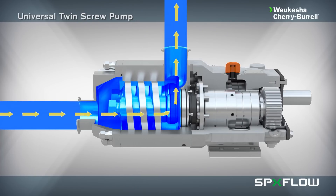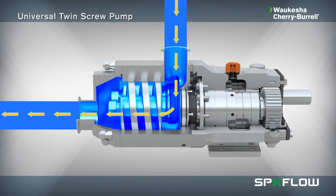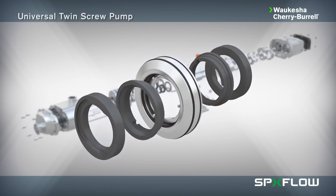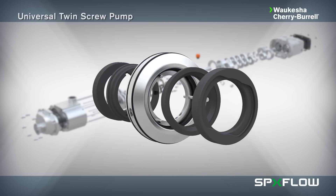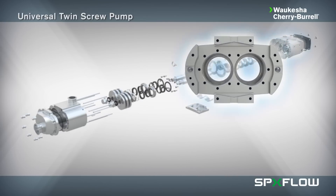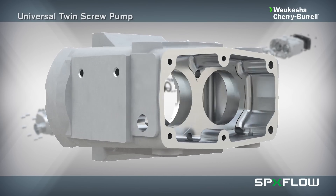Capable of bi-directional flow without having to change bearings or body orientation. The standard design can accommodate single or double mechanical seals without modification. The heavy-duty stainless steel gear case is based on the proven WCB universal pump design.